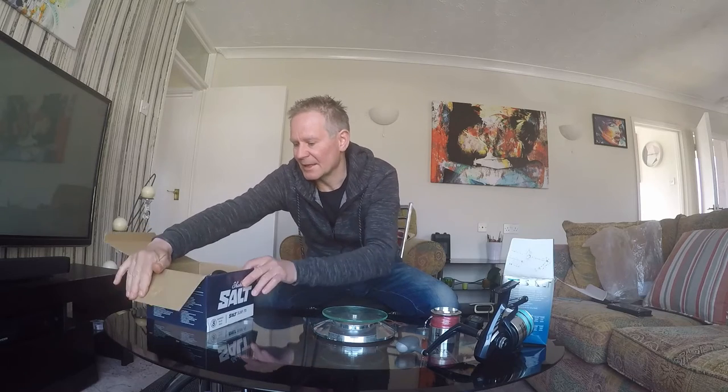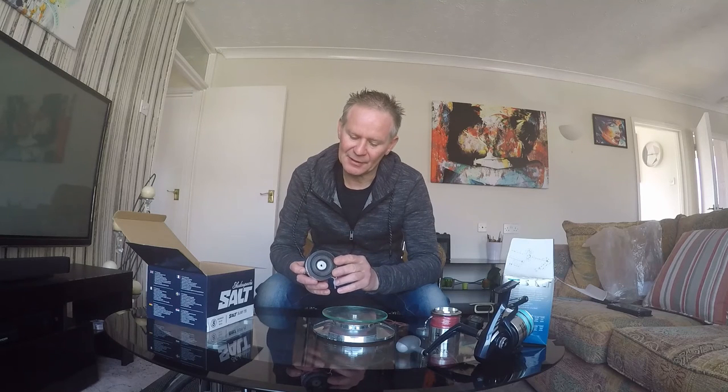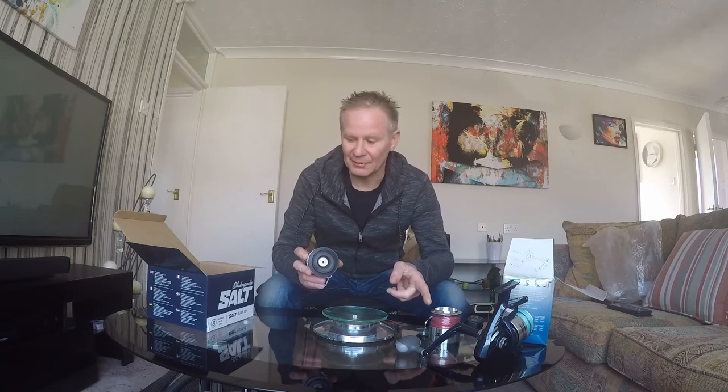Let's have a look at the surf model. You pay a bit more for this — an extra 20 pounds — and as I said, it's a bit disappointing that it comes with a carbon spare spool rather than two aluminium spools. But it's a lot wider spool and a bit shallower, and you don't get as much line on these as you do with the standard.